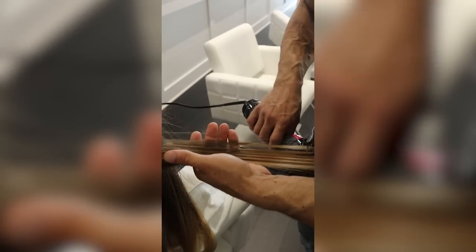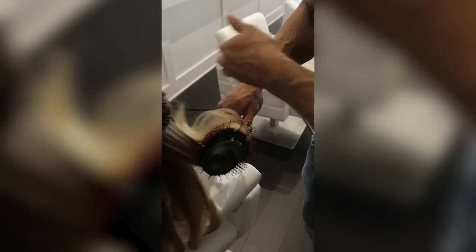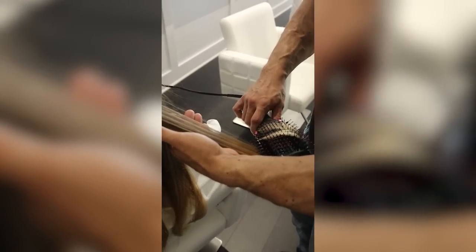First things first, you have to pick which blow dry brush you actually want to use. I haven't had time to try out every single one, so do your research, but here are a couple things to keep in mind. You don't have to spend a ton of money — this Revlon is super cheap and gives a really good result. The more expensive ones do tend to last longer, so get whatever's in your budget. Whatever you do, don't get the Dyson Airwrap. It's terrible.